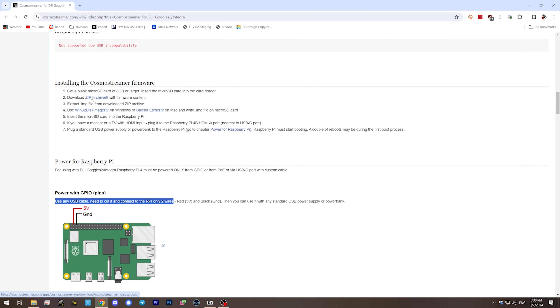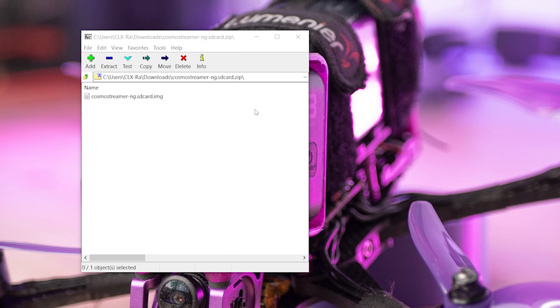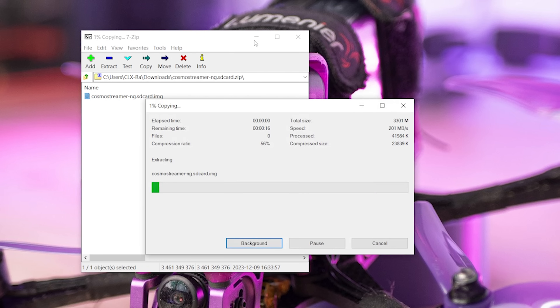Now we've addressed the issue of how to power up the Raspberry Pi. The next step is we have to prepare an SD card. The Raspberry Pi runs its operating system off an SD card. Thankfully, Cosmo Streamer has provided the exact SD card image that we need. We can just download it from this link — and notice that I am on the DJI Goggles 2 / Integra page. We'll download this zip archive and it contains this file: Cosmo Streamer NG SD card .img. We'll just drag that to the desktop. It's a beefy one — it's taking a minute to unzip.